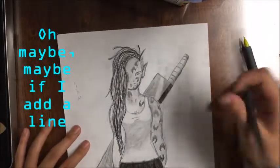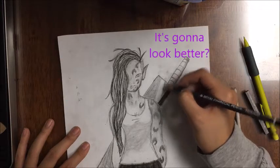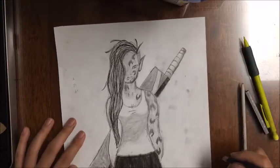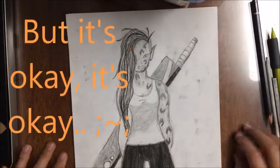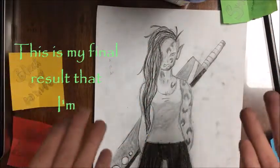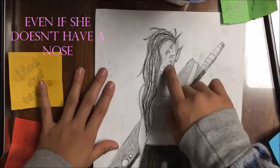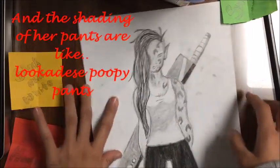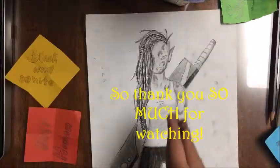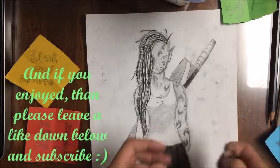Maybe if I add a line it'll look better. Instant regret, but it's okay. Ta-da, this is my final result and I'm actually really proud of it — even if she doesn't have a nose and the shading of her pants... look at these creepy pants. So thank you so much for watching, and if you enjoyed it please leave a like down below and subscribe.